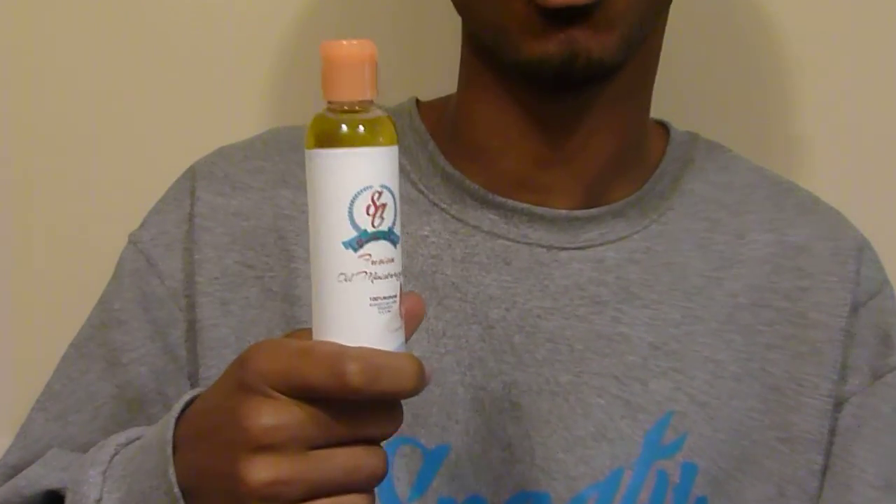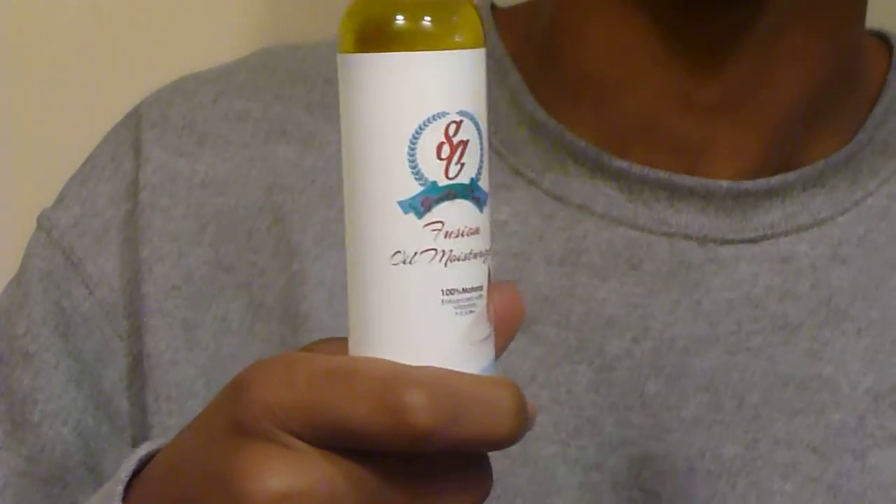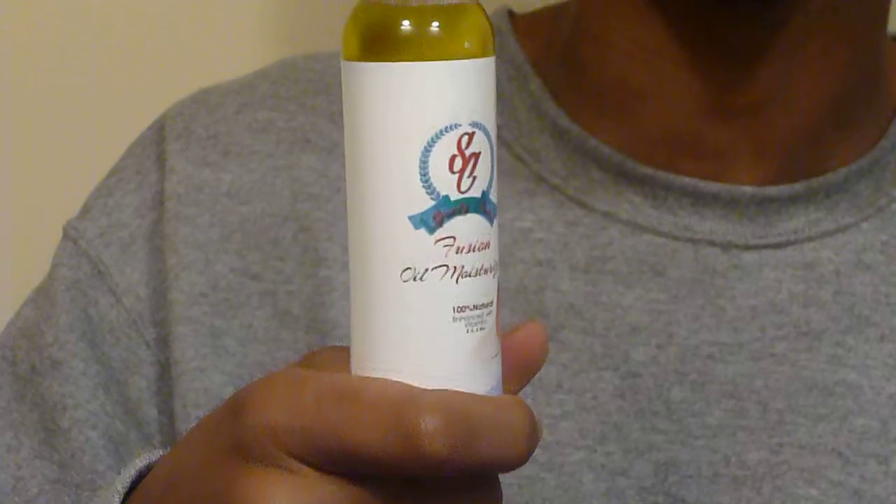The two products we're going to be using: first, the Fusion Oil Moisturizer, 100% natural oils. With this product, what we're going to do is apply this on first, because this will be considered the base coat. And we're going to use this as a pre-shave oil.